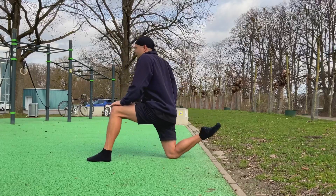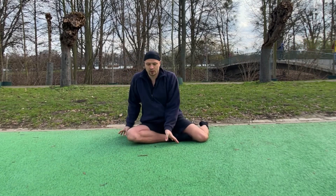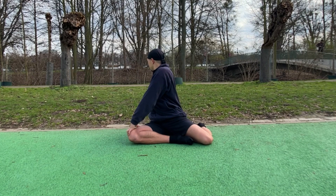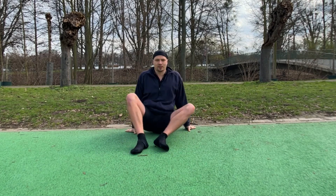Alright, really nice. Then we're just gonna sit on the ground and do a left turn and also a gentle right turn.